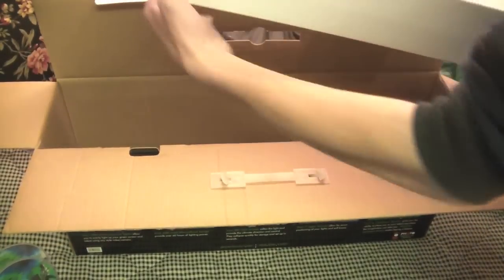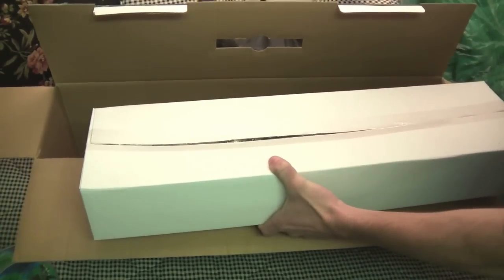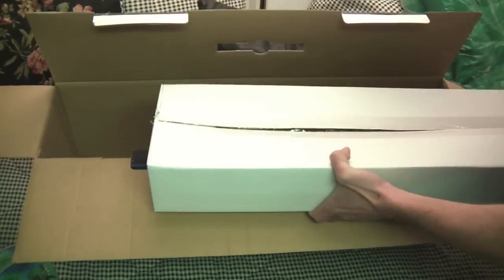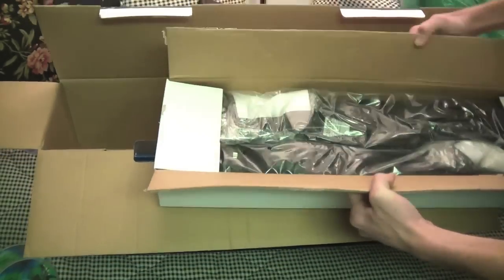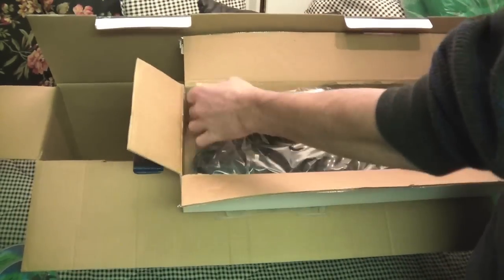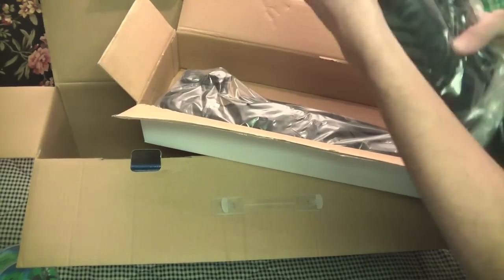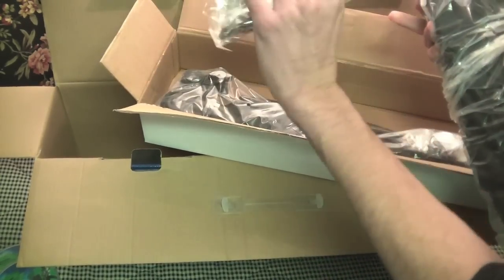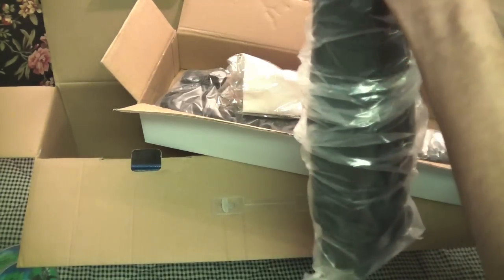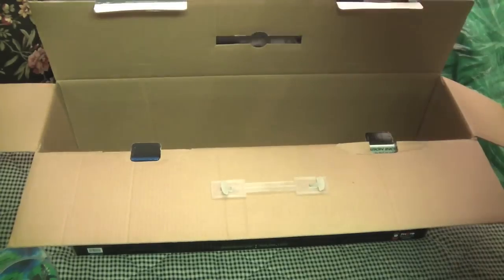Then we have this box right here which we'll go ahead and cut open. It smells like new stuff — I like the smell of new stuff, it smells delicious. So here we have the soft boxes right here. You guys can see the plug — it's going to plug in. There's a soft box with all the cords and adjustments. Nothing too fancy there.